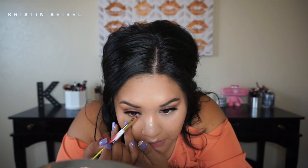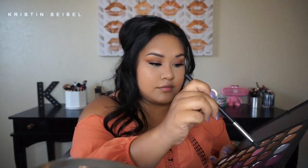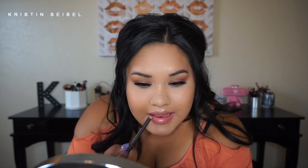I put on lashes from Blinking Beauty — my first pair of mink lashes ever. They are just to die for, so natural and fluffy. They were also sold at Morphe Brushes when I visited the store. Then I used the same color from the outer corner of my eyes to smoke out my bottom lash line, and added a little bit of black shadow on my lash line just to make my eyes pop.